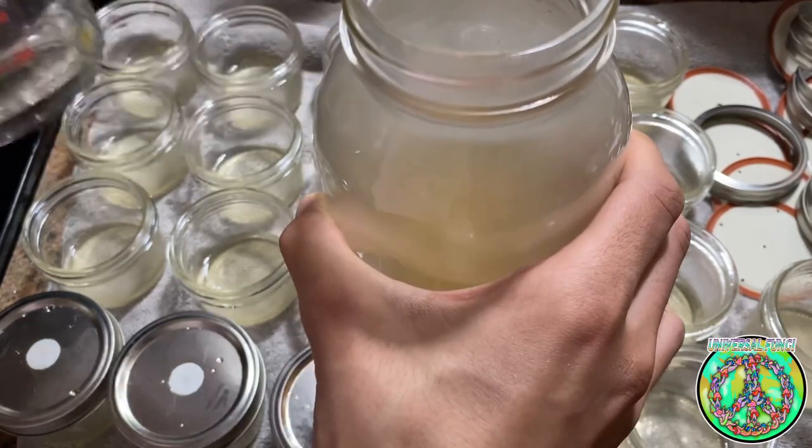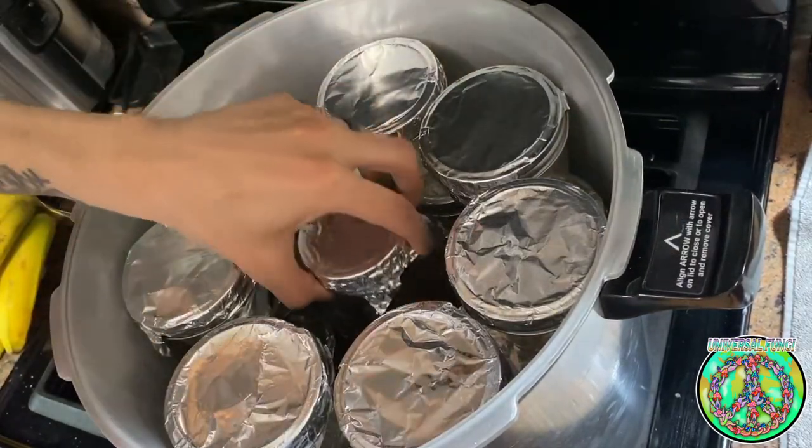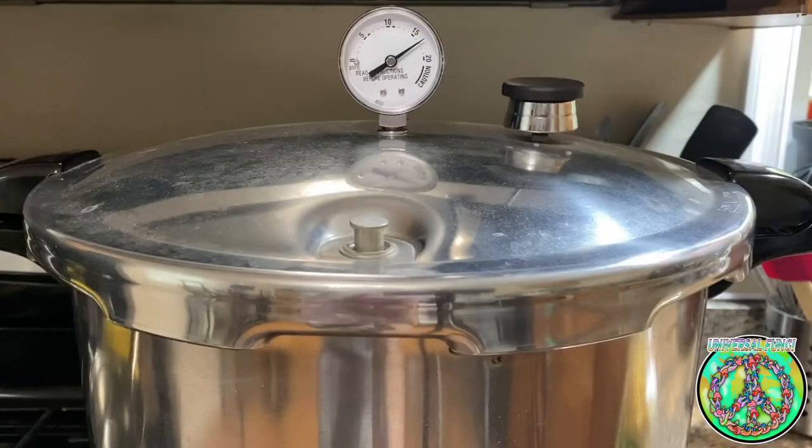After I poured all the jars, I went ahead and put all the lids on a quarter unscrewed to allow steam to vent and covered them with tin foil. Next, I load the pressure cooker up and pressure cook all this for 30 minutes.